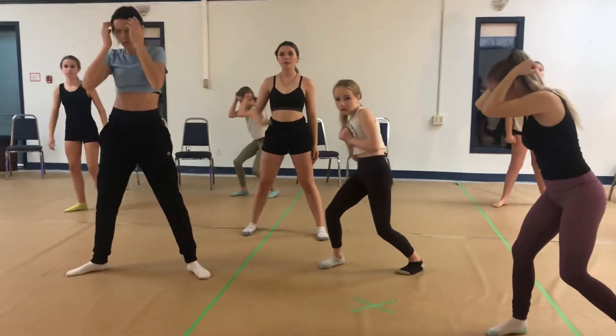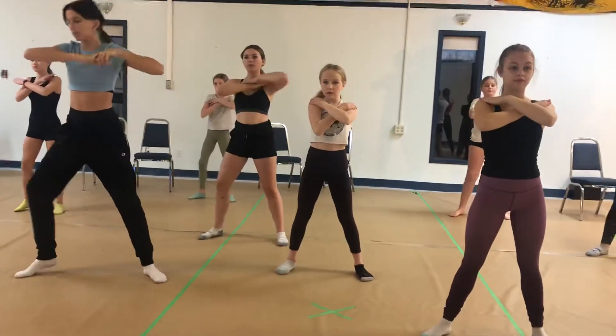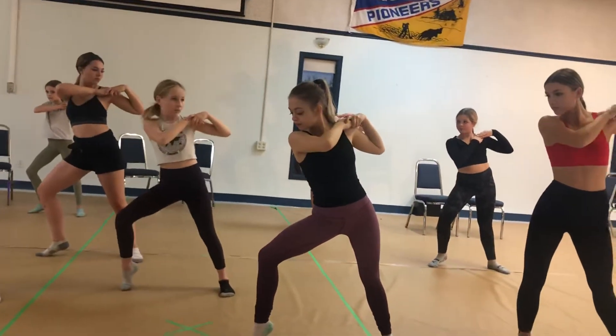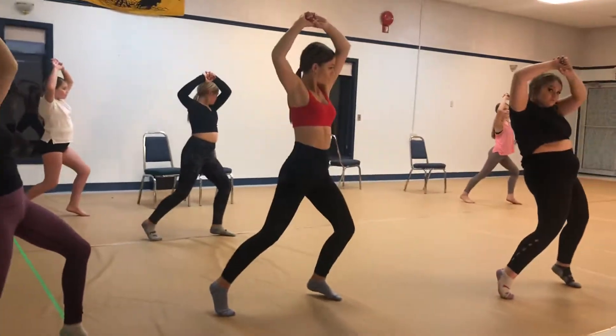We're going to show these kind of slow. Front, front, blessed, blessed, look over, put both hands on your left shoulder right now. And then grab up, fourth, forced urge.